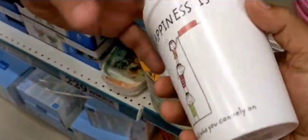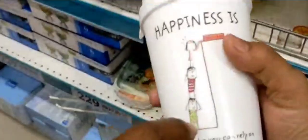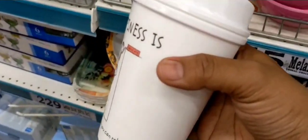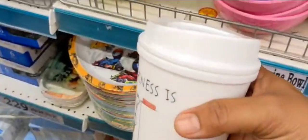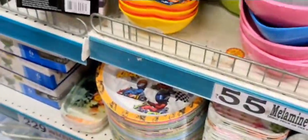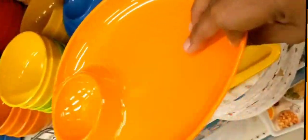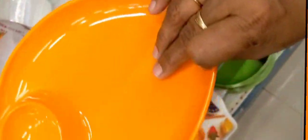This is a coffee mug, $11.99. This is $14.99. This is $18.99. This is $18.99. This is $14.99. This is $14.99.